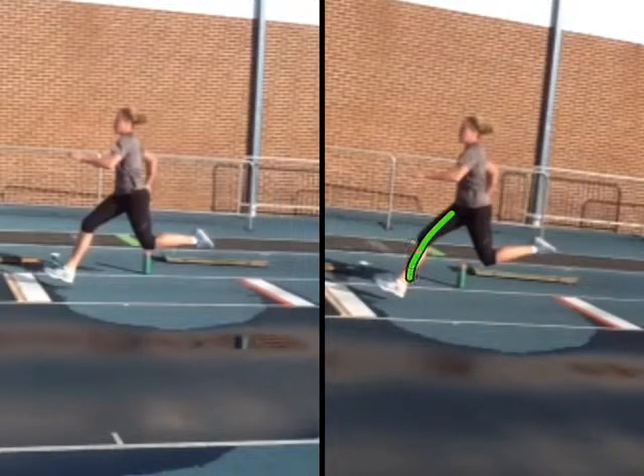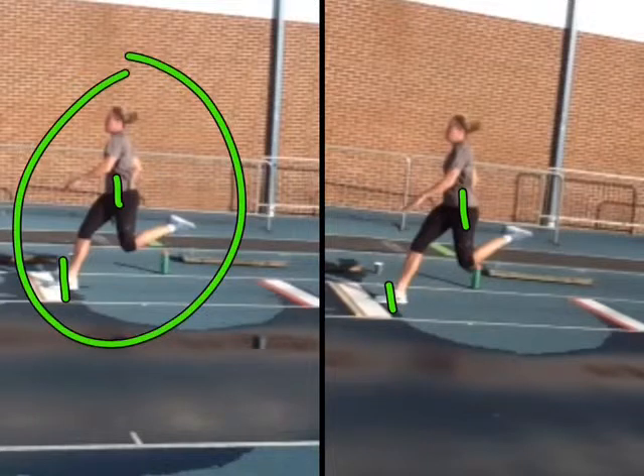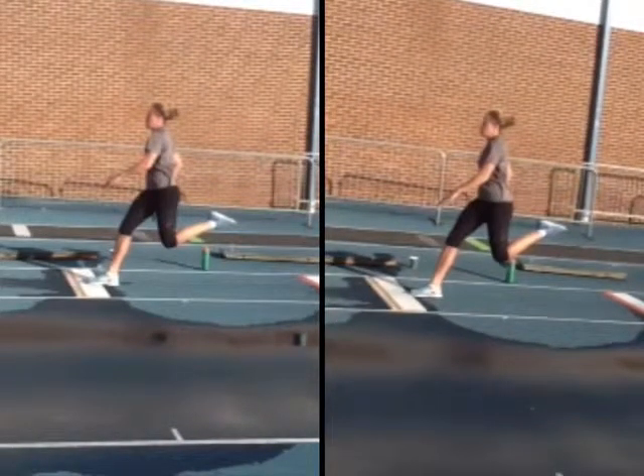So this is a little bit bigger reach than this as you're coming into the board at contact. You're just off the back edge of the board here with a pretty straight knee. On the other jump, you're in the middle of the board and your foot is a little bit closer. Look at the distance of the foot to the hips — you're a little bit closer on the left side than on the right. Generally, whenever you're on that back edge of the board, you're going to be reaching a little bit.